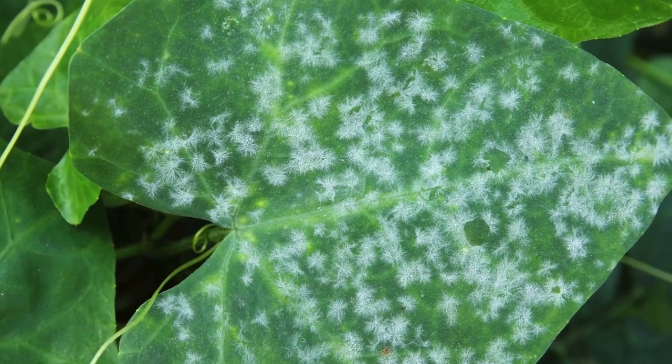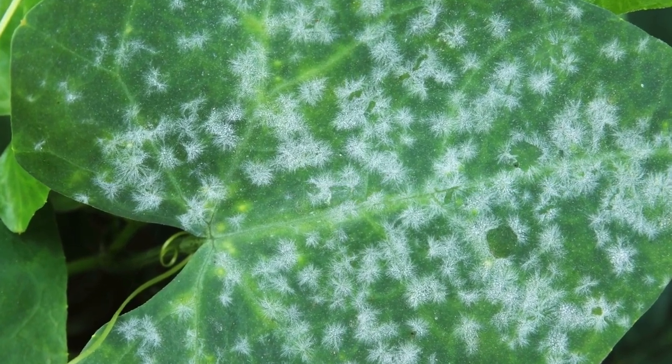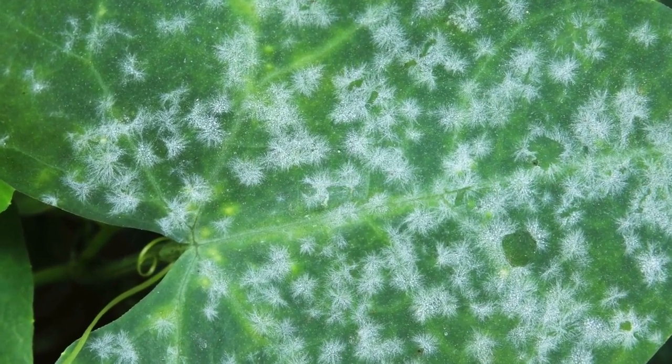If you want to think about it on a bigger scale, consider what happens if you water your squash plants from up above, or when you have a massive amount of rain over an extended period of time. The probability of seeing something like powdery mildew — that fungal spread throughout your plants — is higher. So we water at the base of those plants, and for our seedlings, we prefer to water below rather than from above.